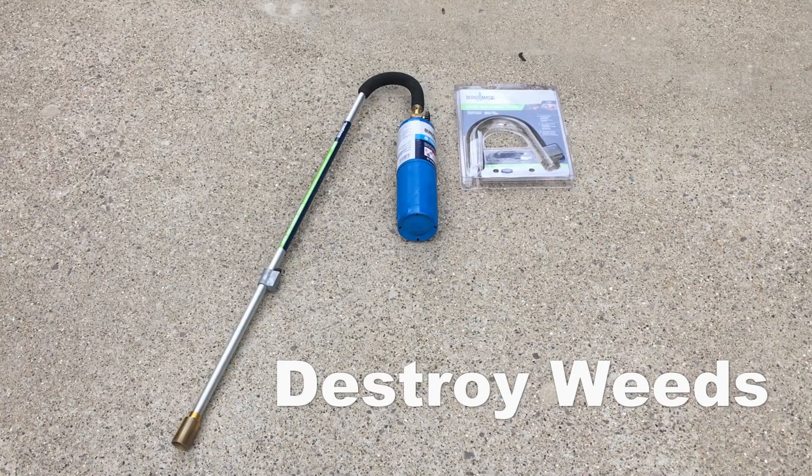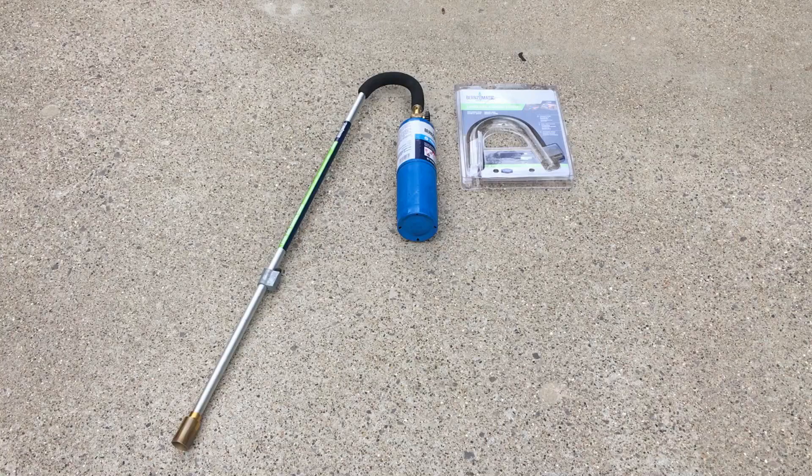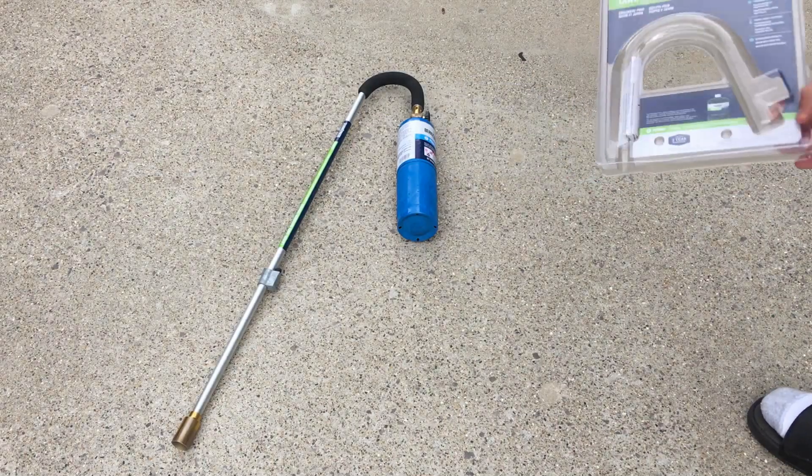Hey guys, just wanted to show you a real quick, easy way to get rid of weeds in your driveway, on the patio, sidewalks, things like that. Super cheap, super easy, very effective — and the best part is no chemicals. So basically what we've got is a Burns-O-Matic lawn and garden torch.